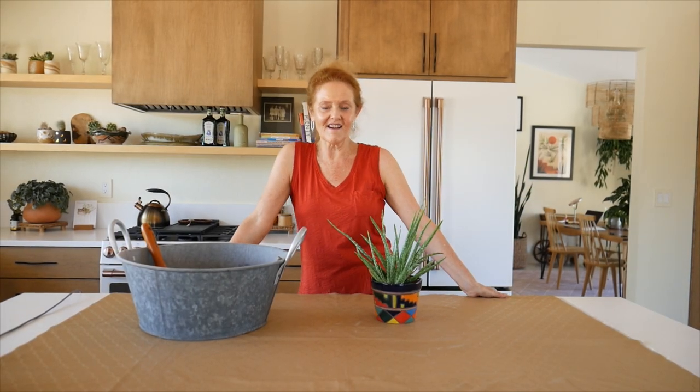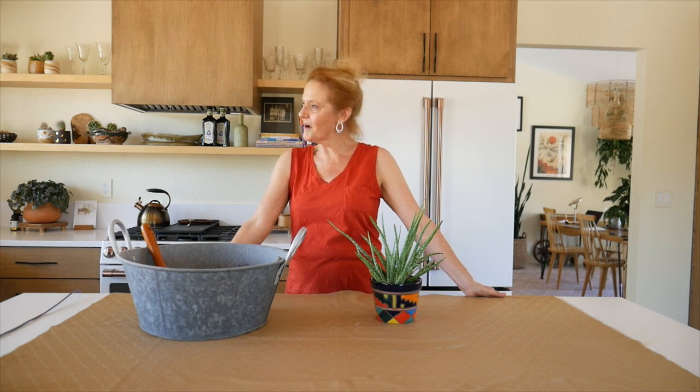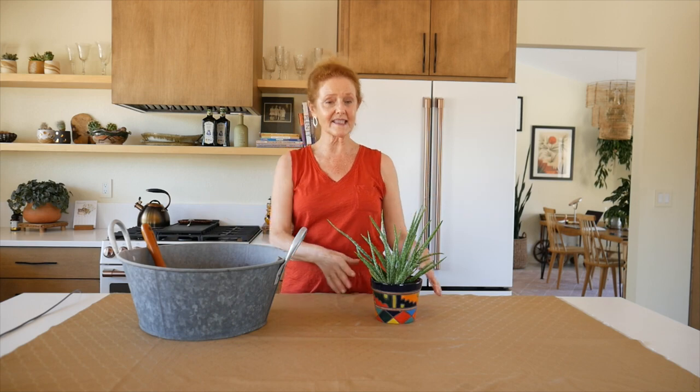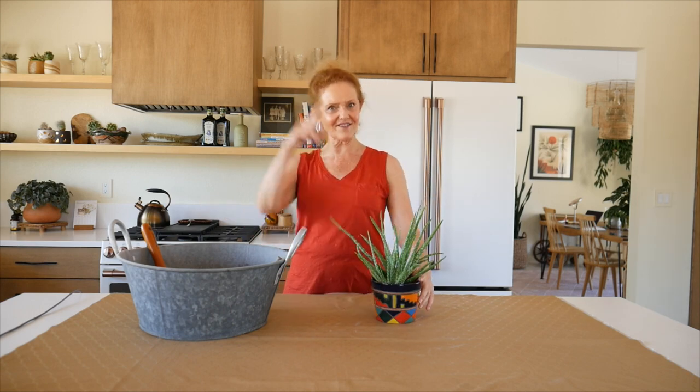Hi, it's Nell with the blog Joyous Garden, and welcome or welcome back. Good to see you today. I'm going to be talking about one of our favorite plants, aloe vera, so stick around for that.